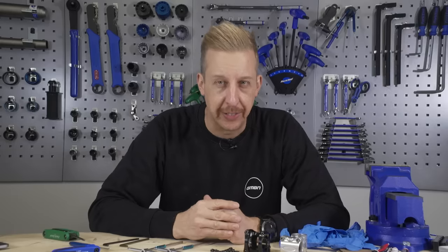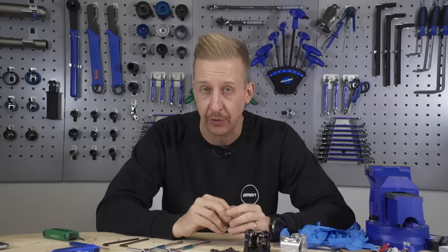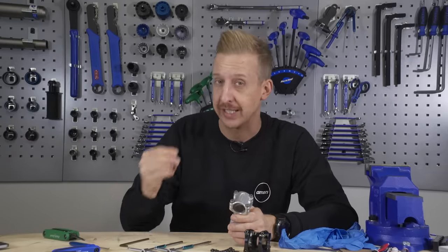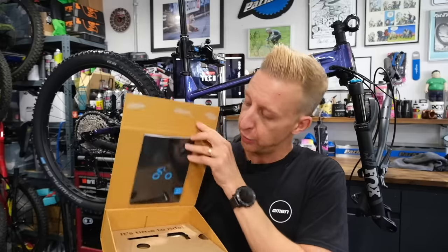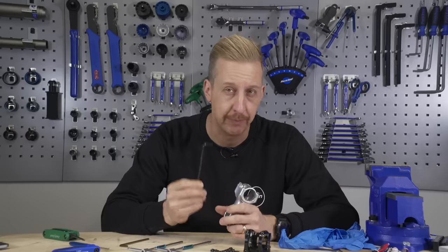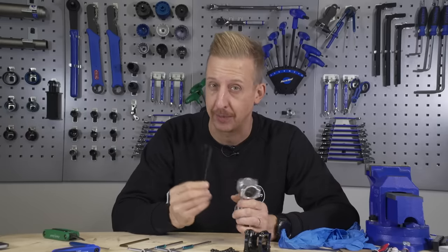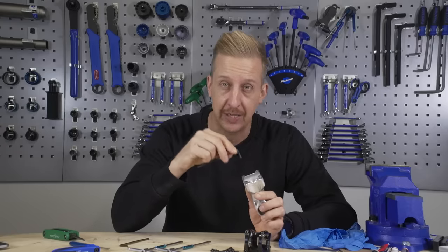Now we're getting serious for options three and four. Option three has never failed me. I actually got this idea from a friend - this wasn't something I came up with and it's genius - but you do require a sacrificial allen key. Quite often when you buy a component for your bike, it may come with an allen key. Quite often they're not always the highest quality, but keep them in the back of your toolkit because they might come in handy for something like this. What you essentially want to do is bond the allen key into the head of the bolt.